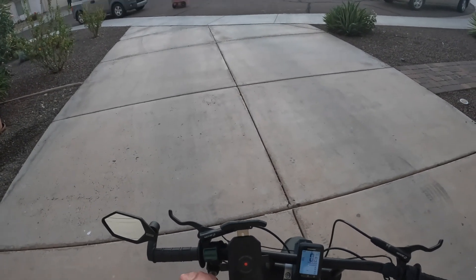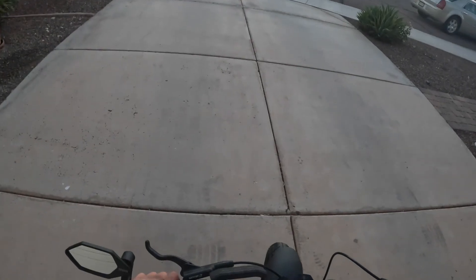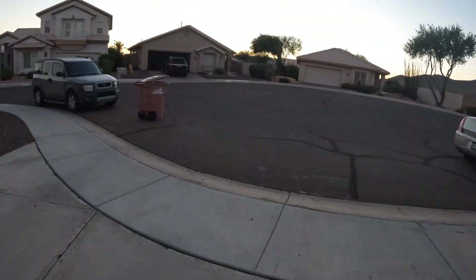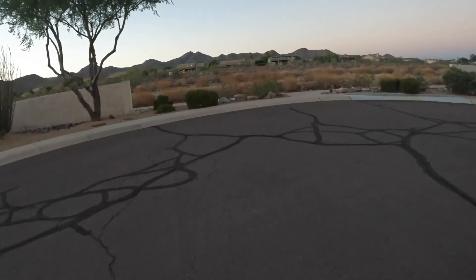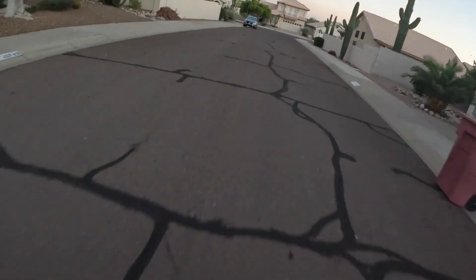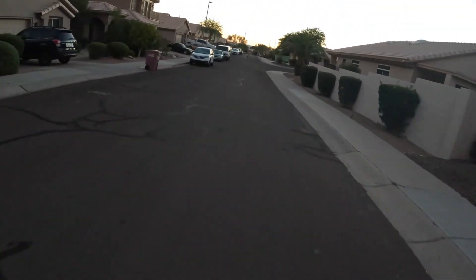First time ever. 83.2 volts. Alright, first time hitting the throttle. Holy fuck. Oh my God, bro. Dude, I was not expecting that. Oh my God, it's so powerful. Holy shit. Dude, it's just so not like the other bike — it's just a completely different beast.